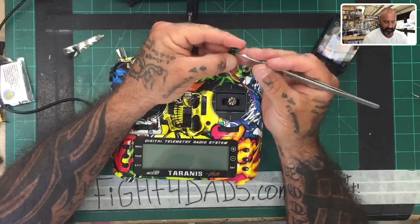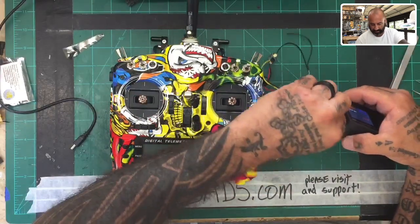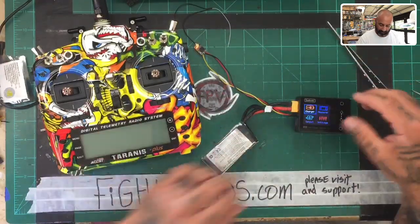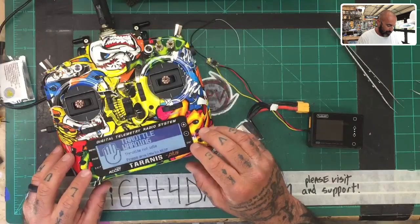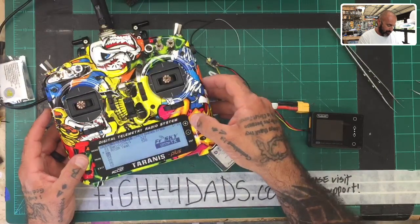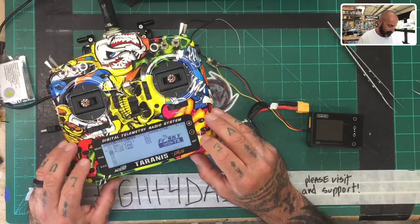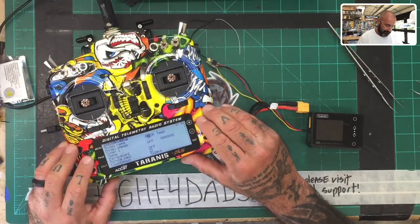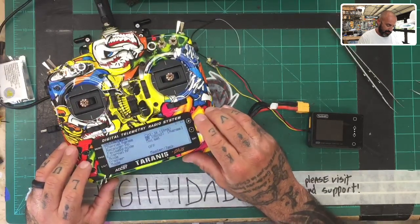There we go, now this matches what it's supposed to. I'm going to plug that in right here so we can get some power to it. We should see it start lighting up — there it is. Now the first thing we want to do is unplug your battery. Turn on the radio — welcome to OpenTX. We're going to pick a model. Let's go to menu, copy this model, move it to model three, rename it R9MM test.